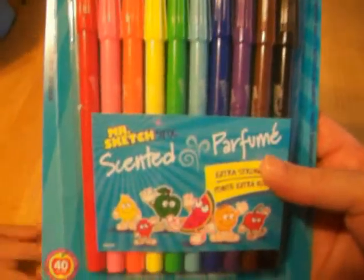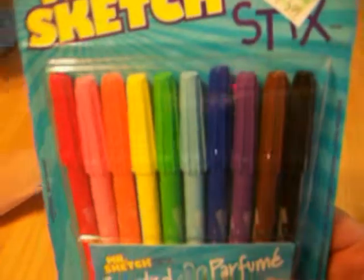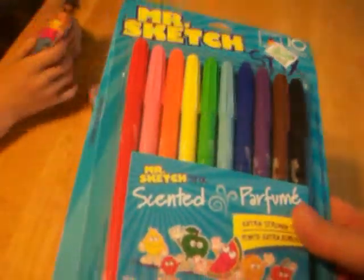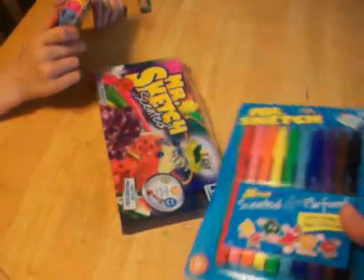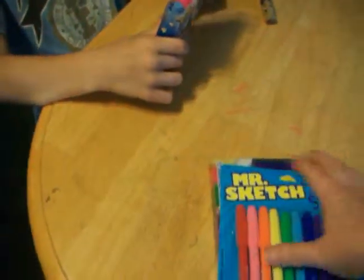I also got the Stix — S-T-I-X — because it's a fine point, and these are scented as well. It's a finer point marker, and I'll show you how I use these in Monday's project video.